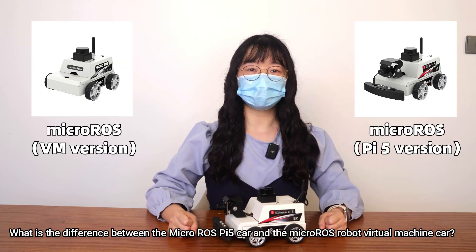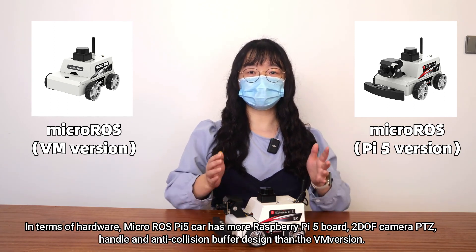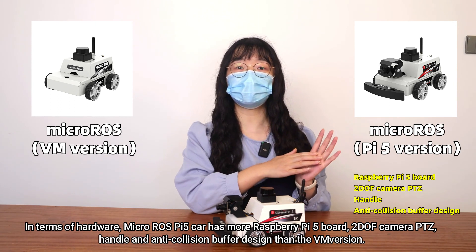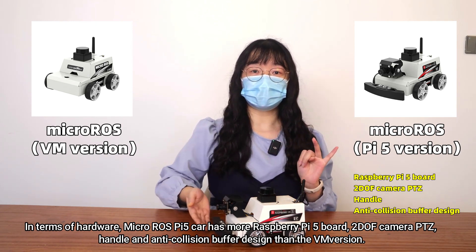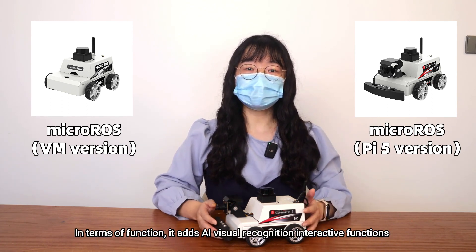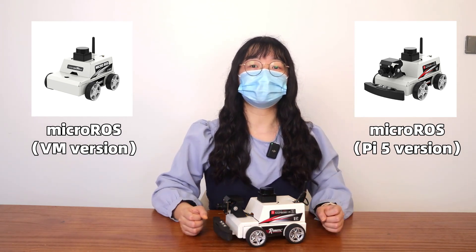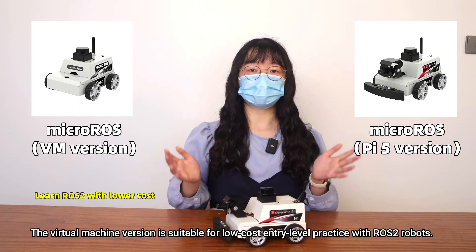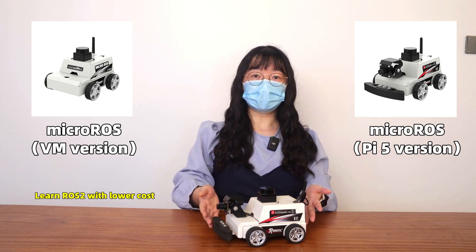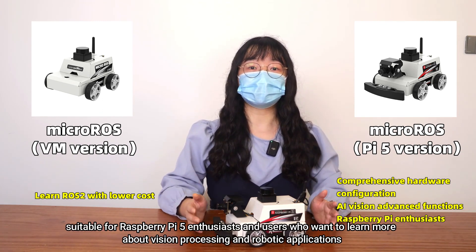What is the difference between the MacroROS Pi 5 car and the MacroROS robot virtual machine car? In terms of hardware, the MacroROS Pi 5 car additionally includes a Raspberry Pi 5 board, 2DOF camera PTZ, handle, and anti-collision buffer design compared to the VM version. In terms of function, it has AI visual recognition and interactive functions and includes in-depth practical tutorials for Raspberry Pi 5. The virtual machine version is suitable for low-cost entry-level practice with ROS2 robotics. The MacroROS Pi 5 version has more comprehensive hardware and advanced vision functions, suitable for Raspberry Pi 5 enthusiasts who want to learn more about vision processing and robotic applications.